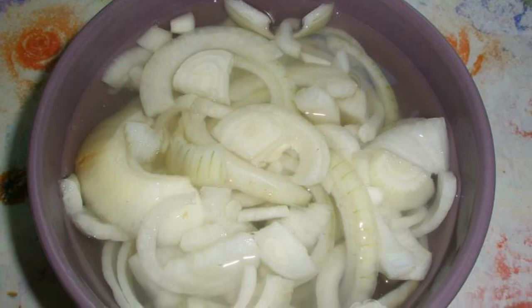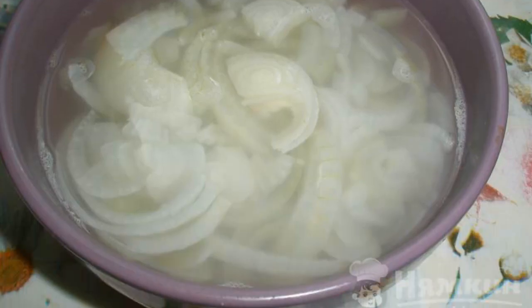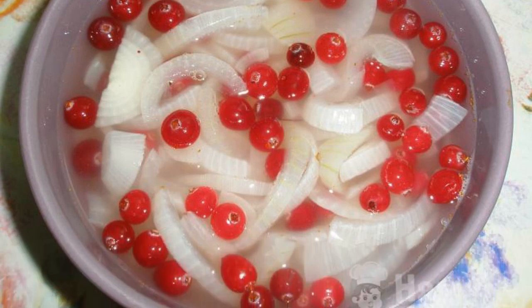Put the onion in the marinade. Cook in the microwave for 5 minutes at 800 watts. Remove immediately from the microwave and cool for 10 minutes.